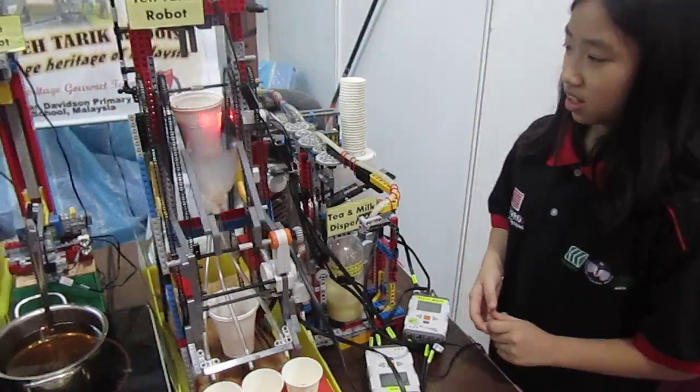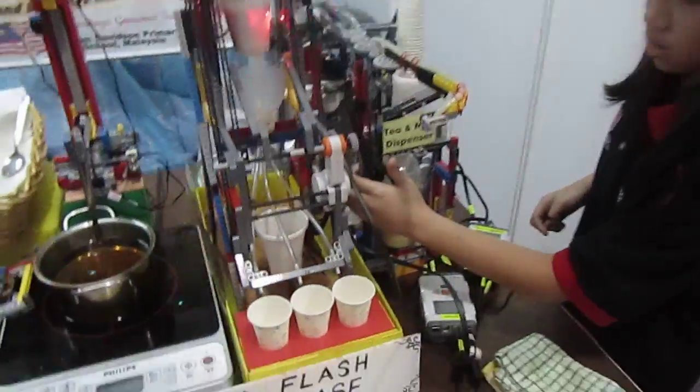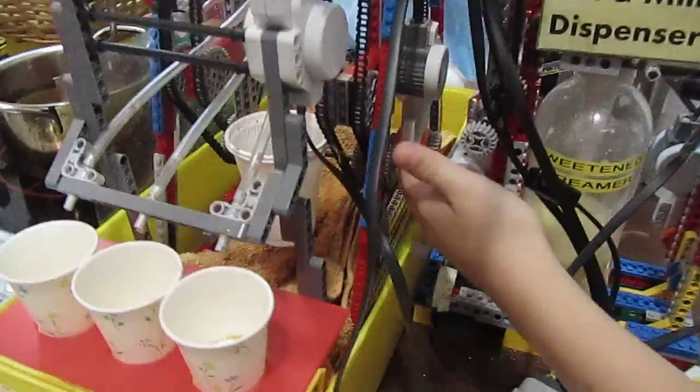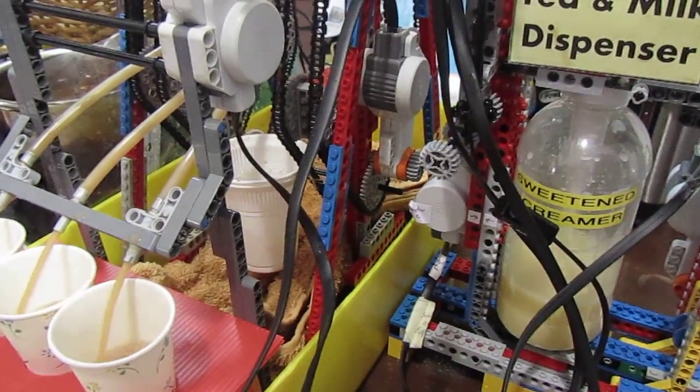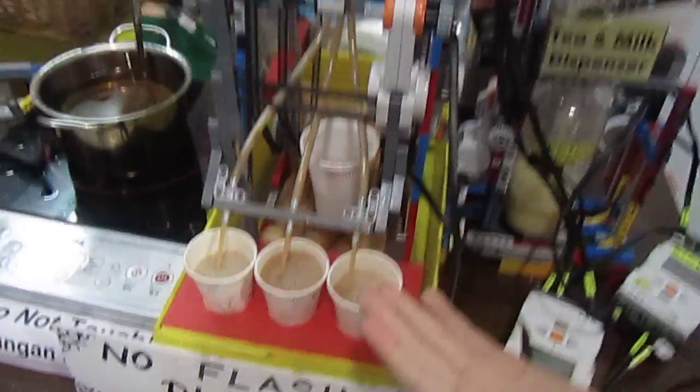So where is the energy coming from? Electricity? There's a motor here turning. There's a motor there. The tea is coming out and there's a motor — the floor, and it's everything.